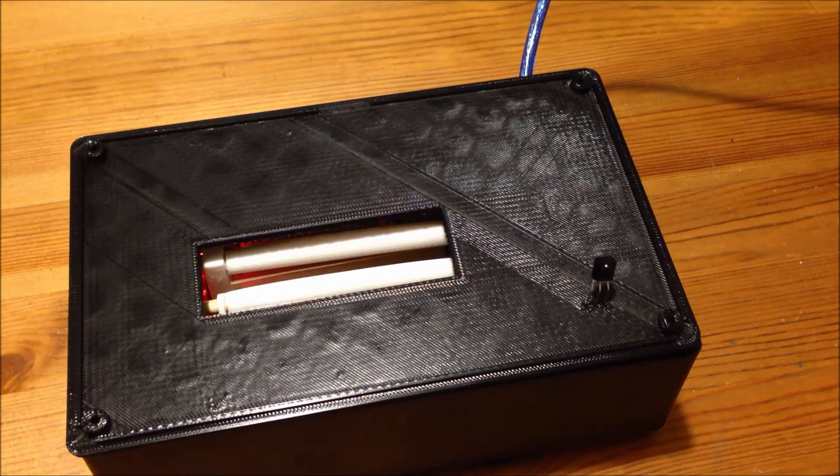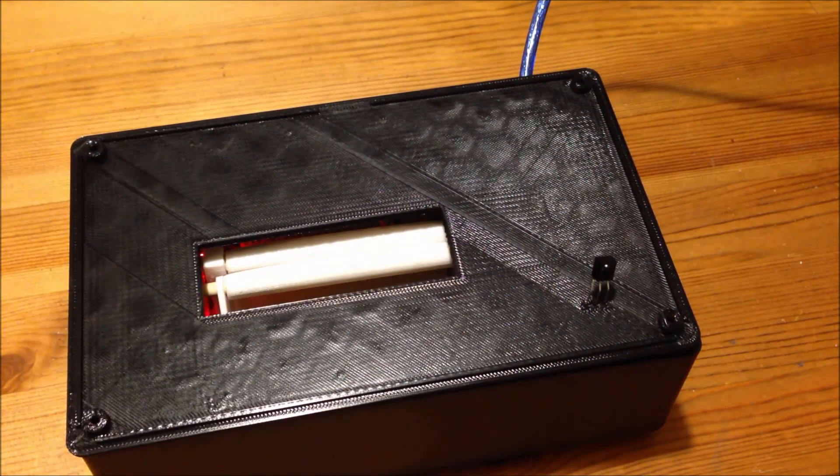And that's all there is to it. This has been Tyler Brown presenting my final deliverable for the Fall 2015 MAKE course. Thank you for watching!